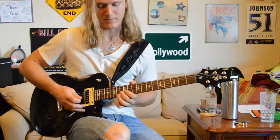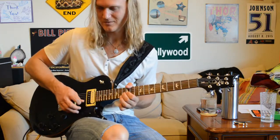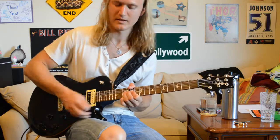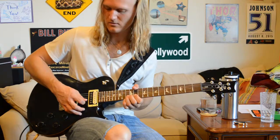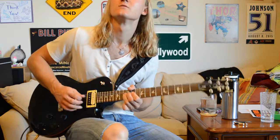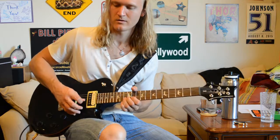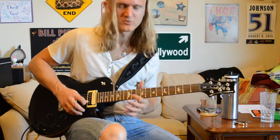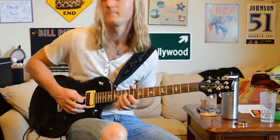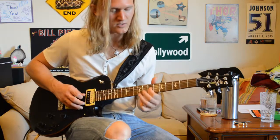All right. That double stop section goes like this. Now we're going to come up to our 13th fret of our B string. We're going to bend up and hit the 13th fret of our high E string with our pinky. That's a pretty common little blues lick. Then we're going to release the bend, then come to the 11th fret with our first finger. Then we're going to slide on our G string down to the 7th fret.